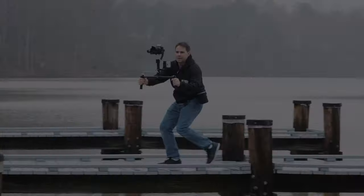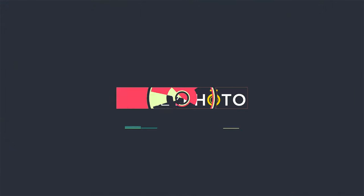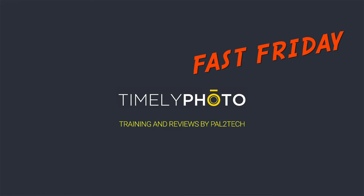On today's Fast Friday, I'm gonna show you how to move the ISO settings to the front command dial. Fuji makes this kind of confusing. Hi everyone and welcome to Pal2Tech.